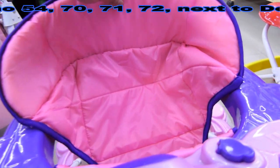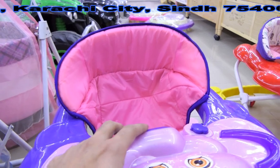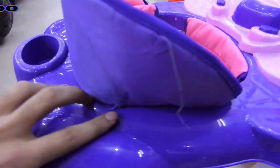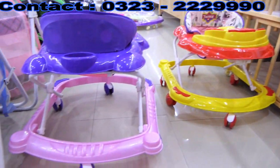This is a front walker. The back provides support for my child. I have two colors — red and pink and purple. We can see the front look with sound and music.